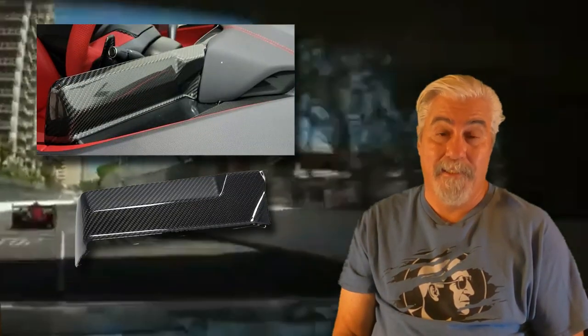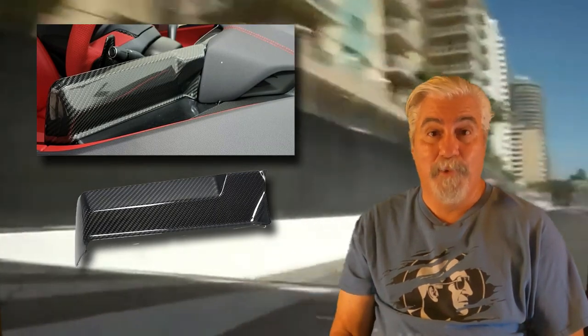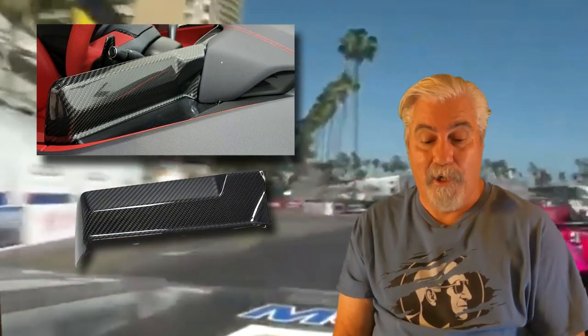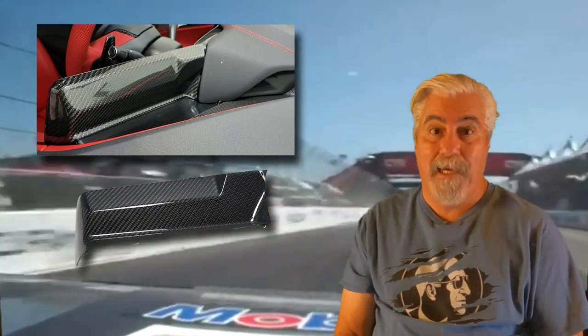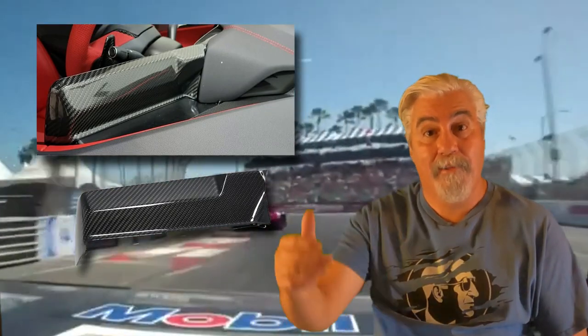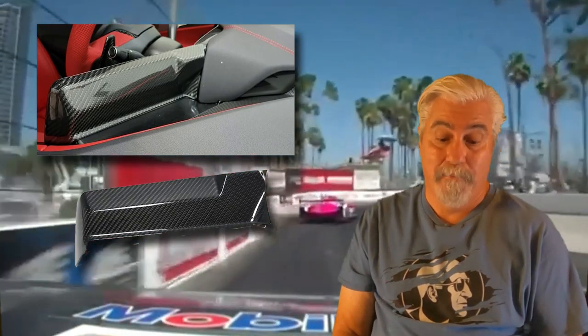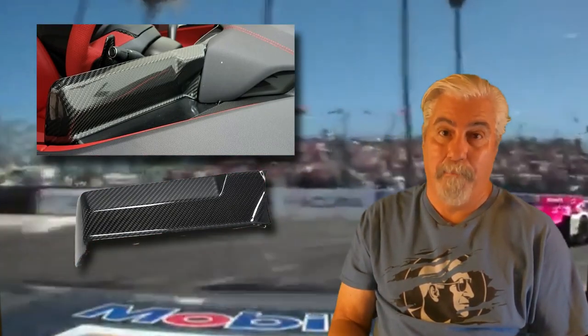The next piece is one that you really don't see as you sit in the driver's seat, but it is visible to everybody as they look into the car through the windshield. This is the carbon fiber infotainment screen back — it actually faces the front of the car. Not a lot of people think about upgrading this piece, but man, does it make a big difference. It's currently priced at $197.99.